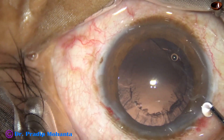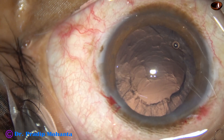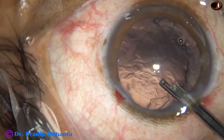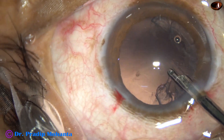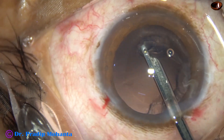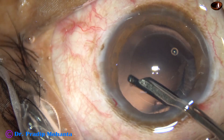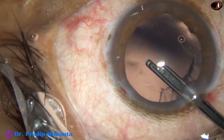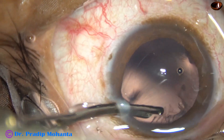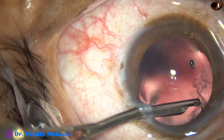The safer instrument is a Simcoe cannula — this is a 23-gauge Simcoe. With the help of this instrument, I am removing the rest of the cortex. There is a small piece of cortex sticking to the posterior capsule. I go through the side port and remove the cortex which is sub-incisional.